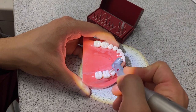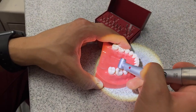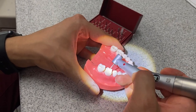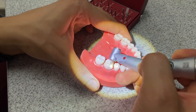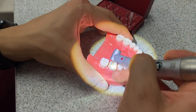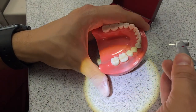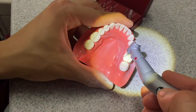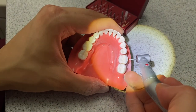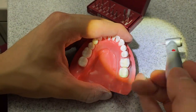At this point we already have the lingual and buccal reduction. Now I'm going to move on to the functional cusp bevel. Reminder: on mandibular teeth, you want that functional cusp bevel on the buccal side — that is the side that's occluding with the maxillary teeth. On maxillary teeth, it's going to be on the lingual. We're going to do some depth grooves and smooth them out. Looking at it from the occlusal, we can see the lingual, the buccal, and the functional cusp bevel are reduced. I'm going to go back in and smooth out any sharp areas along here to make sure there are no sharp areas on this crown prep.